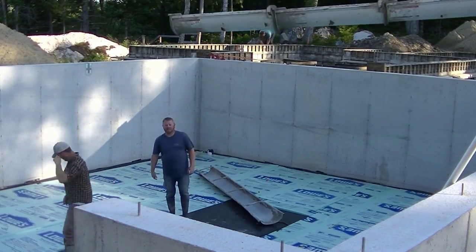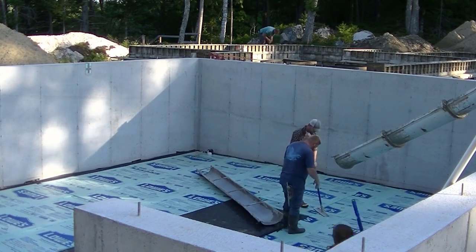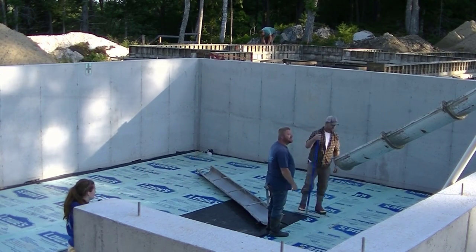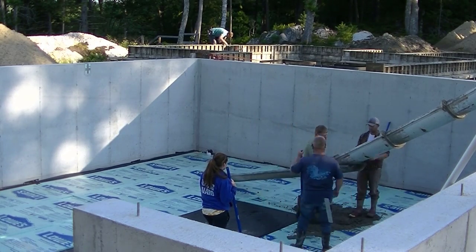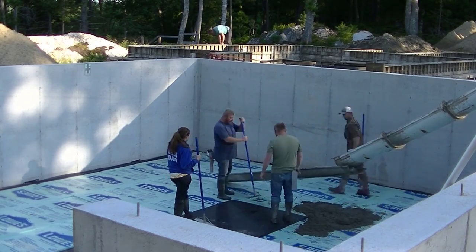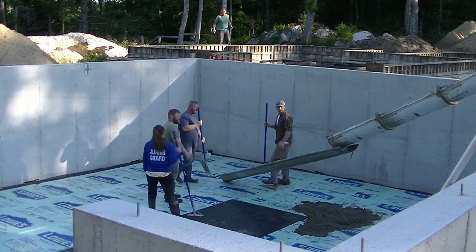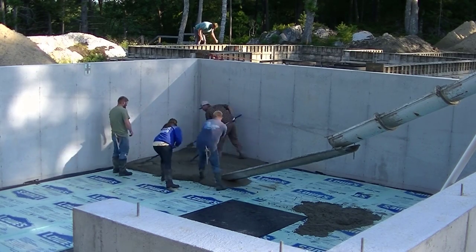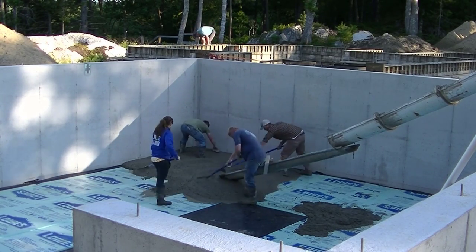Hey guys, Mike with EverythingAboutConcrete.com. This video is going to be about pouring concrete for a small basement floor. This is a pretty typical pour for us. We do a lot of floors like this in Maine where it's a full eight-foot wall tall foundation. A lot of houses built in Maine have full foundations like this with a basement, so we have to pour over the wall like this a lot.